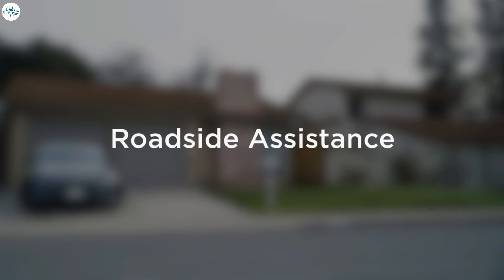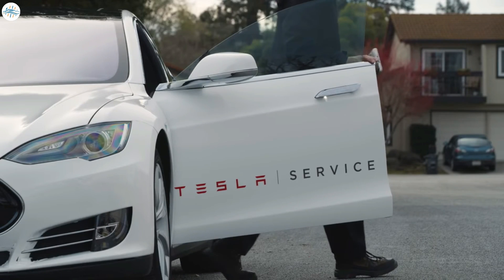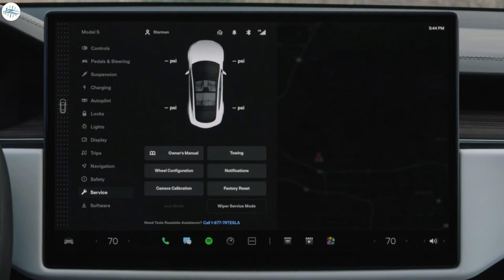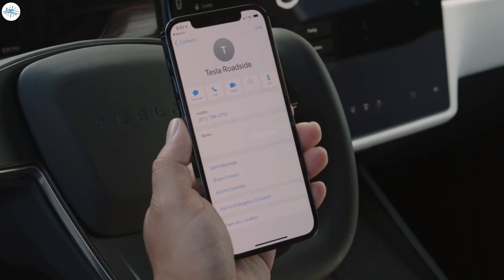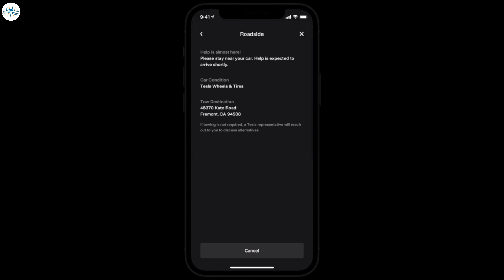Tesla Roadside Assistance is here for you 24/7 if you're ever in need while out on the road. Open the Service tab and you'll find the phone number — you can simply tap it to call. It's also a good idea to save this number in your phone. The easiest way to request roadside assistance is in the Tesla app, where you can view status updates too.